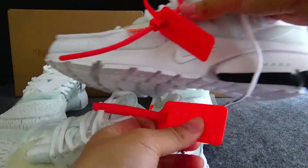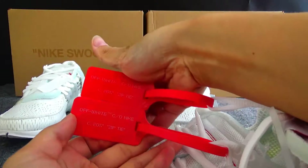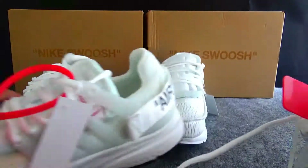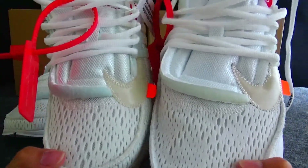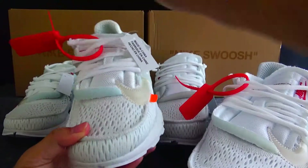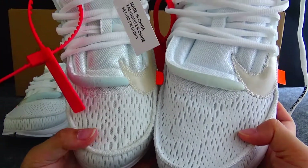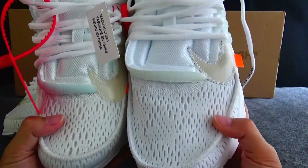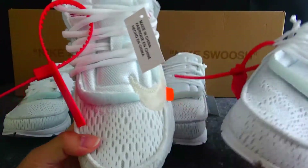Okay, comparison. You can see they are the same color and the same texture here. Check the upper mesh — yeah, you can see they are different. The normal version is bigger than the gold version. The color of the mesh is different: the normal version is a pure white color, but the gold version also has a clean color — very clean color, great for summer.